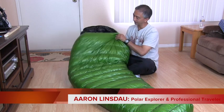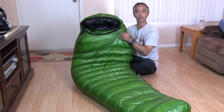Hi, my name is Aaron Lindsdow. I'm a polar explorer and professional traveler. Today we're reviewing the Western Mountaineering VersaLite.